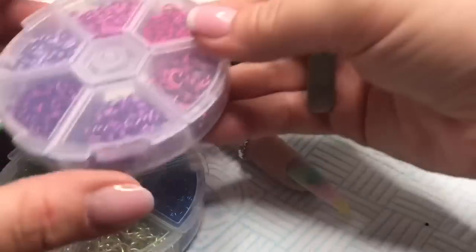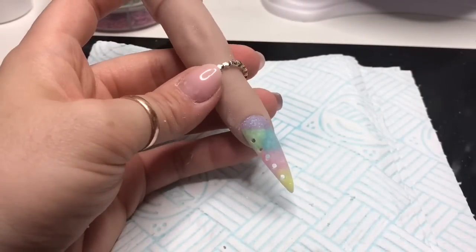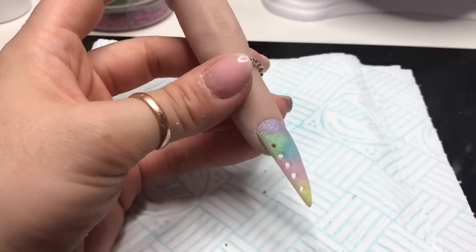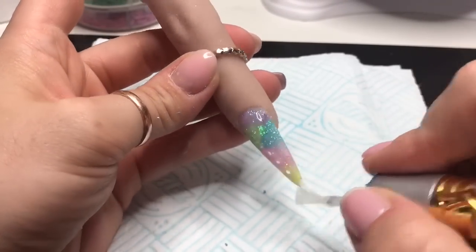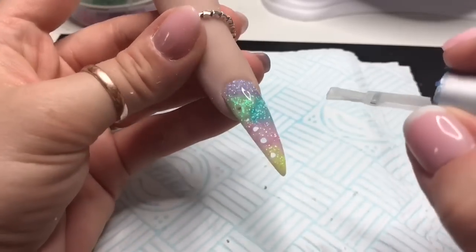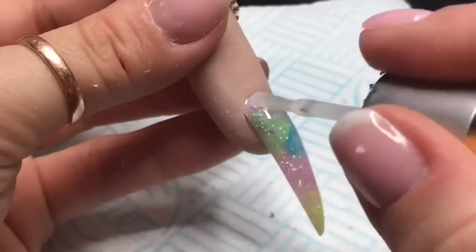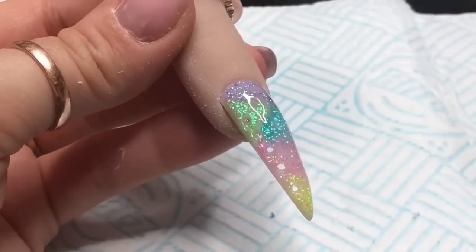These are the jump rings I bought from AliExpress - I love these, they're brilliant. One whole box cost me about £1.52 and you get so many jump rings. I got both boxes for about three pounds - couldn't believe it. I've put five holes on, though that top hole nearest the nail bed was probably a mistake for a client.